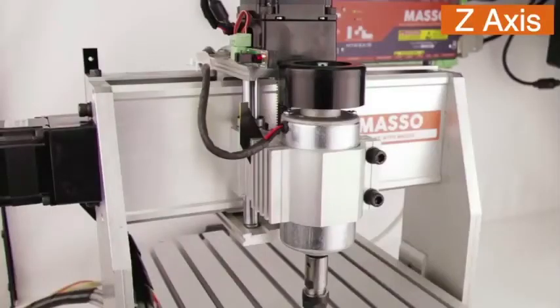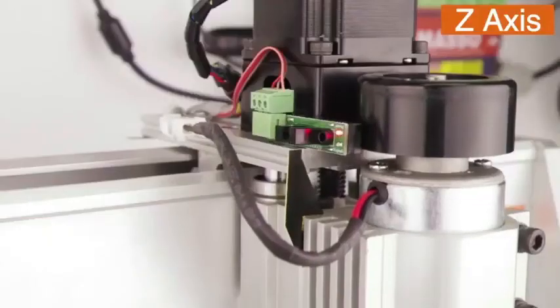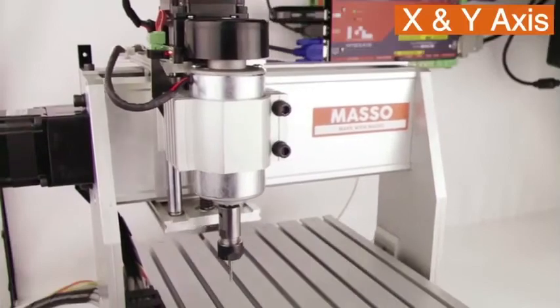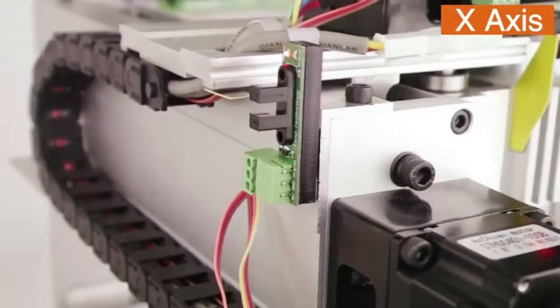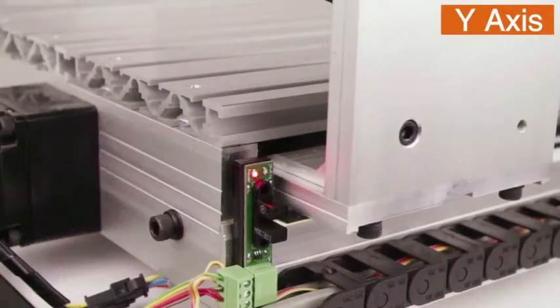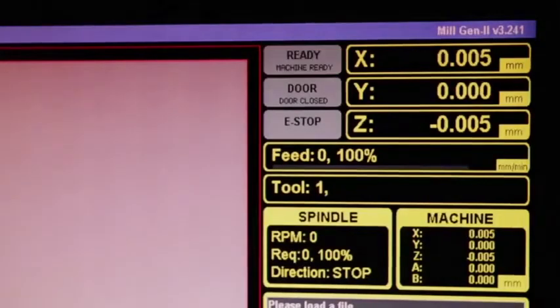Press escape to save and exit. Let's home the machine again. The X axis is now moving in the right direction towards the sensor, and so is the Y axis, and we have completed the homing cycle.